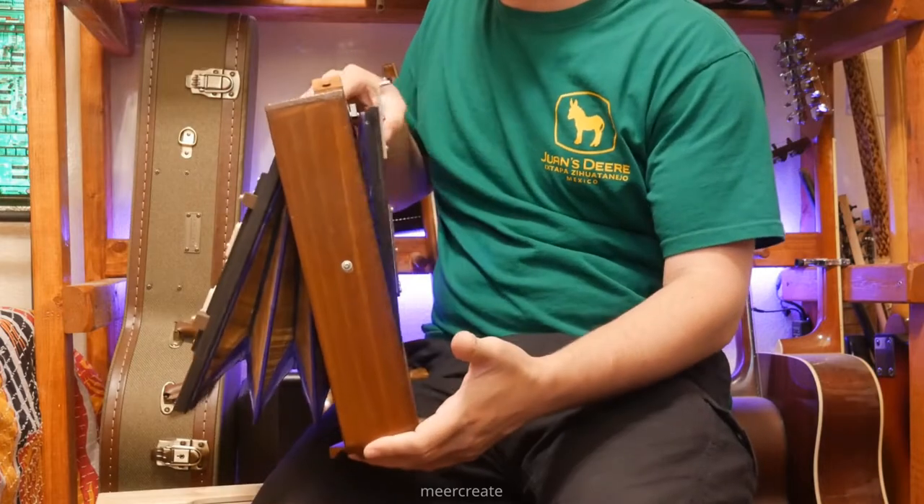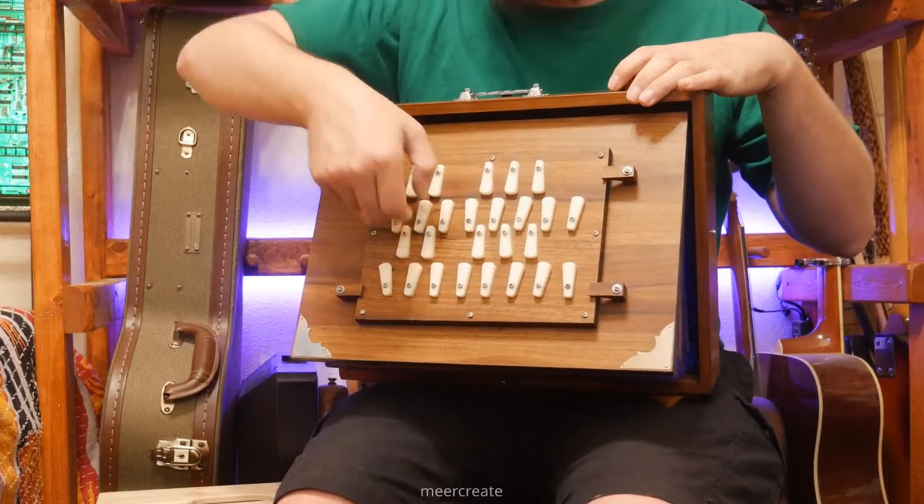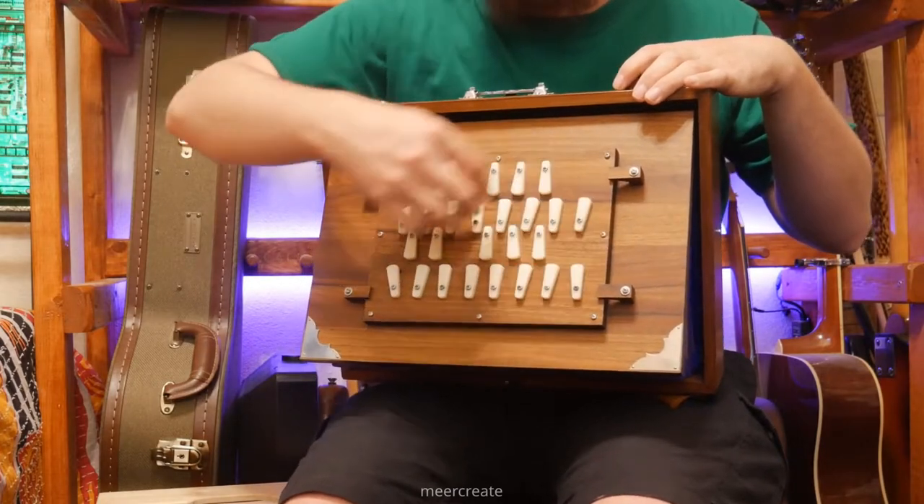It pumps up bellows in the front. You can set stops for whatever key you want.